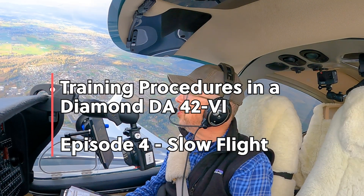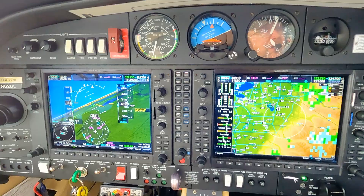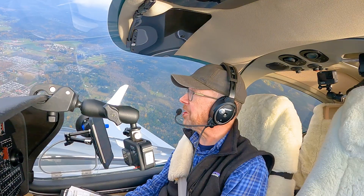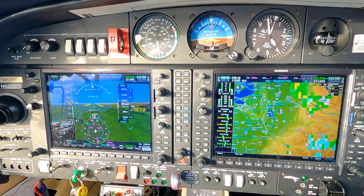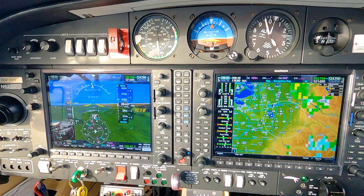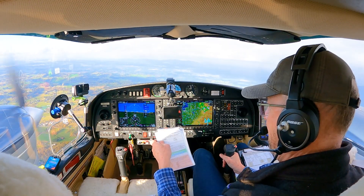So with slow flight, we're configuring the plane for just a few knots above stall speed and simulating what it's like to operate on the backside of the power curve — so to go slower, it can actually take more power. The commercial standards are plus or minus 50 feet on altitude, plus or minus 10 degrees on heading, airspeed plus 5 minus 0, and any bank plus or minus 5 degrees.